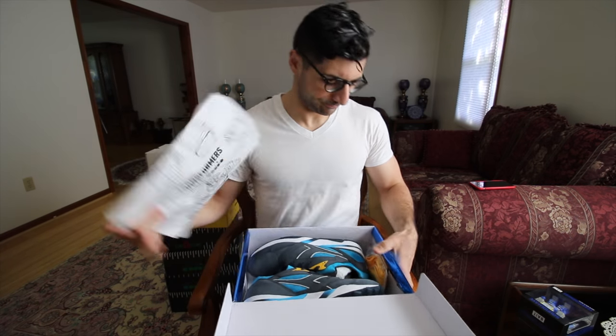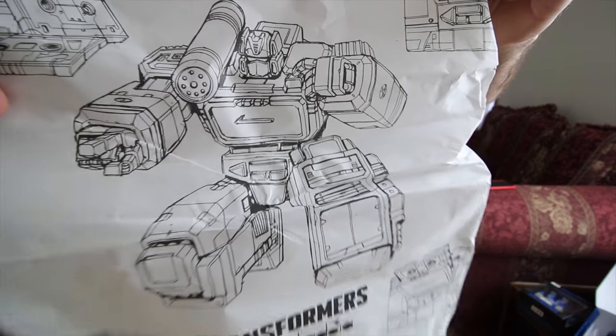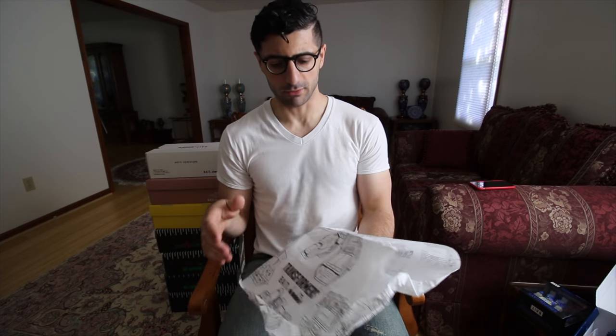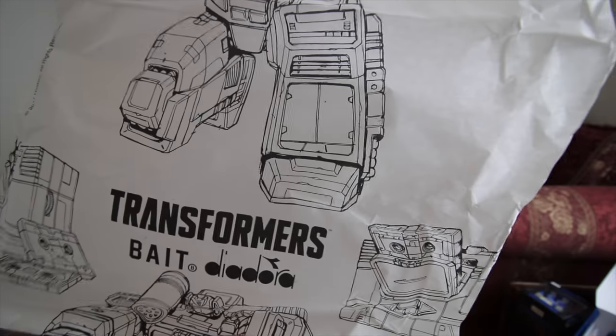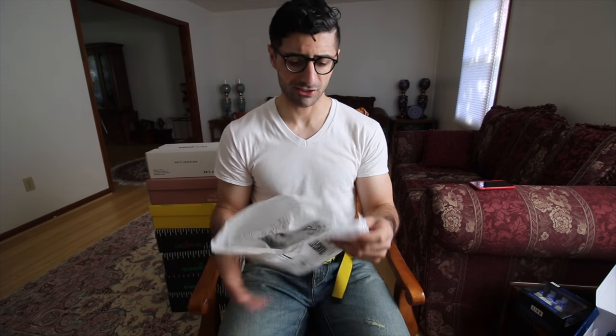Just look at this paper — beautiful attention to detail, the full Soundwave figure there, Bait, Diadora. Bait just absolutely crushed it with Diadora, back in Diadora's peak. You see his alt mode with the tape recorder. If you haven't seen my video on Soundwave, his toy and his alt form and all that, go ahead and remind yourselves.